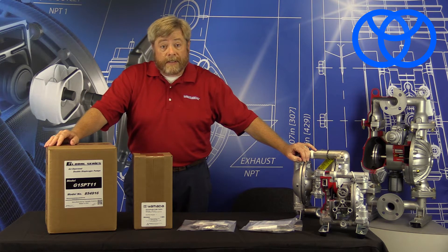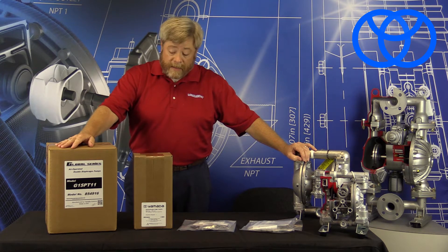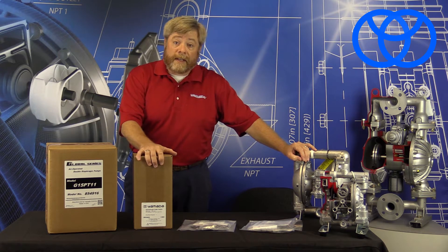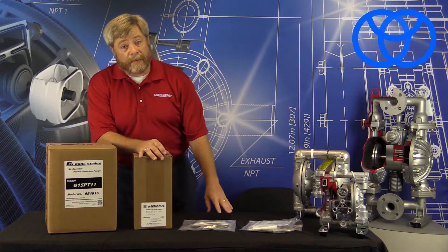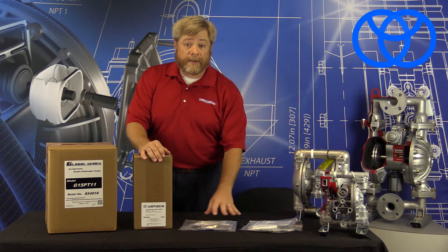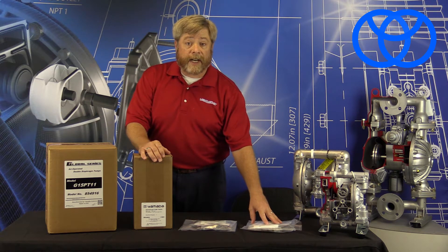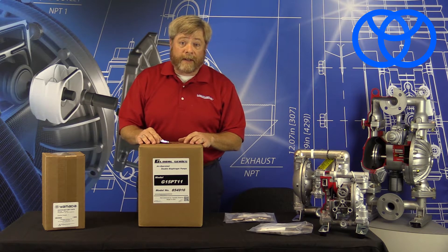We've got ourselves one of our new G series half-inch plastic pumps right here. We went ahead and ordered a filter regulator to go with this pump. We also ordered a couple of genuine parts kits from Yamada — one being the liquid kit to repair the liquid side of this pump, and the other being the air side or air motor kit to repair the air side of this pump.